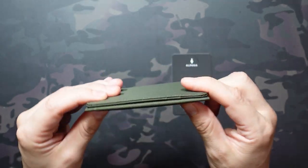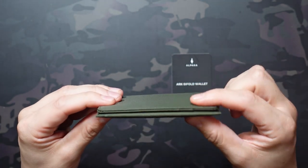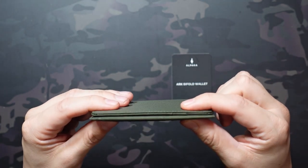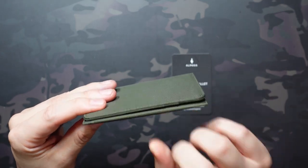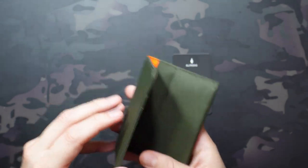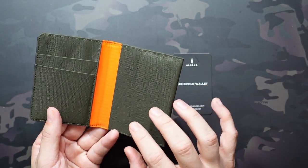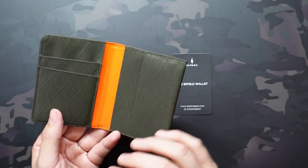Now, besides the regular dimensions, unloaded it's really, really thin because of that X-PAC material — it's able to lay super flat. Only 0.3 inches unloaded is what I measured with my calipers. And depending on how much you load it out, it's going to vary how thick it gets. But I was pretty impressed that it doesn't get super thick, even with a lot more than what I normally carry.